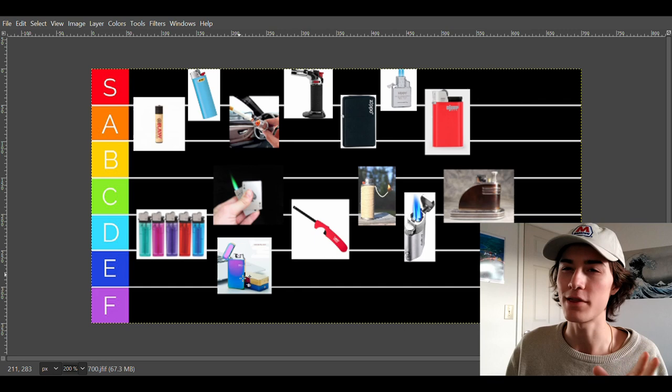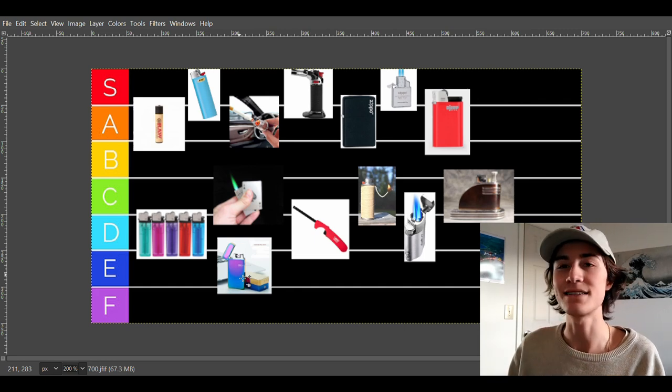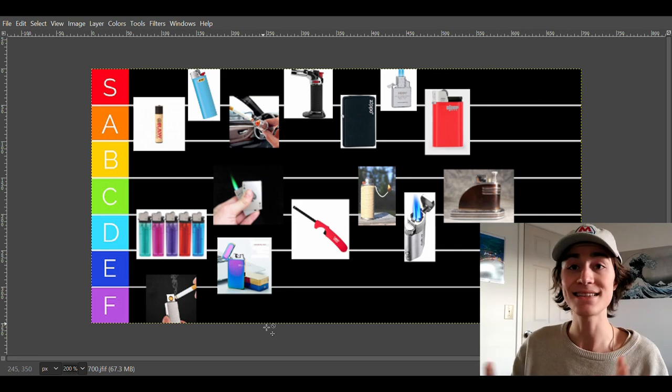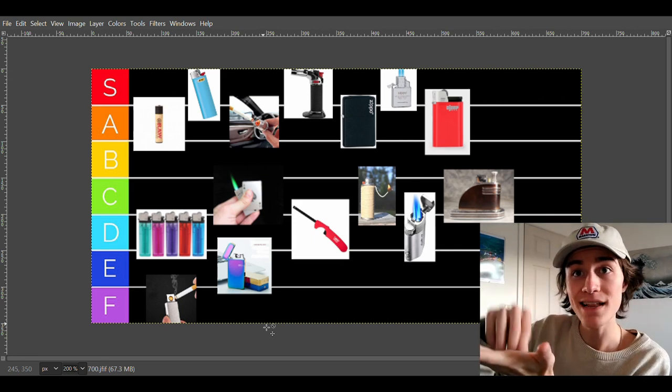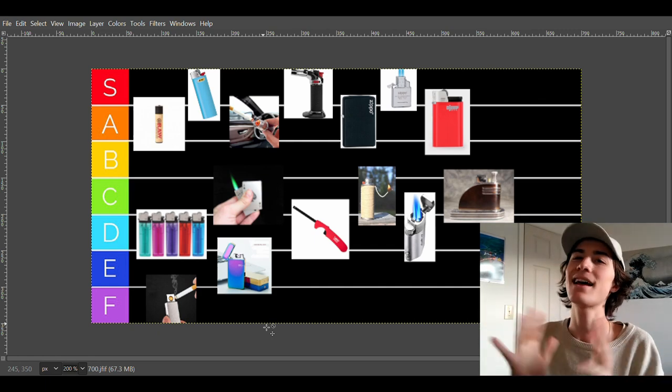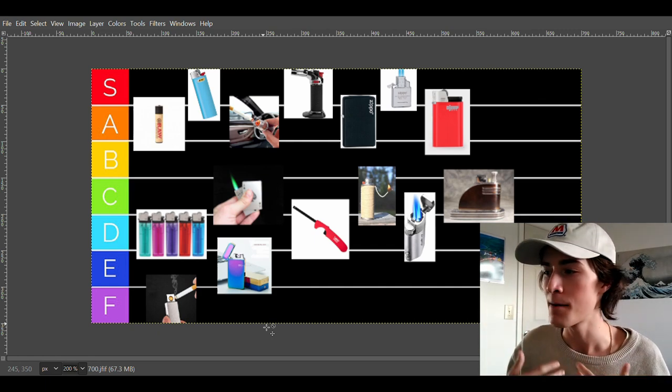The only F tier on this entire list is the electric poke-in lighter — basically the same concept as the car lighter but it's expensive. Who wants that? I'd much rather just have a normal lighter.